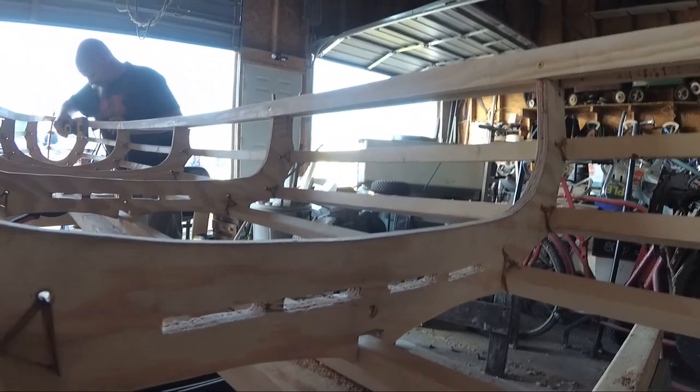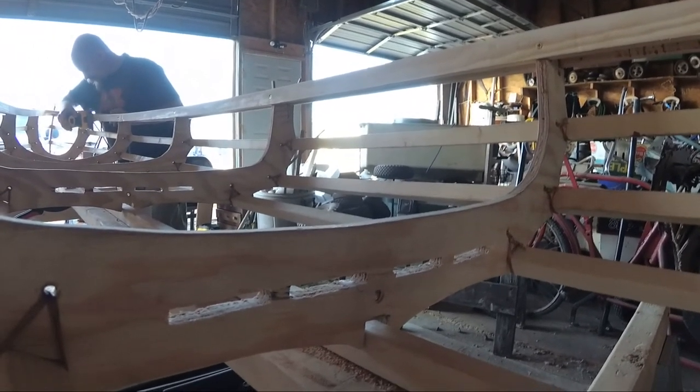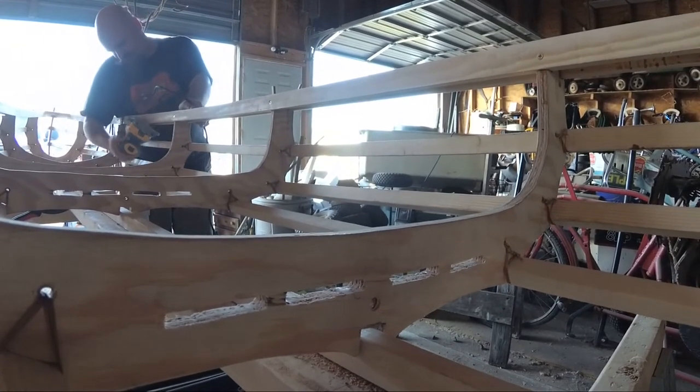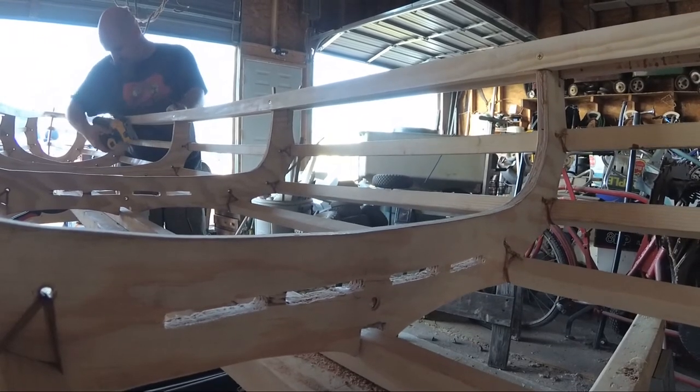Now once the breast hooks were installed, I was able to completely screw down the in wall. The reason it's screwed is the same reason that the gun wall is screwed — I wasn't quite sure the best way to do so without possibly ruining the whole project. Now because these weren't the original in walls, I actually forgot to knock off all of the corners of the in wall while it wasn't installed. So I ended up taking my sander and sanding the corners off to make it comfortable in the hand.